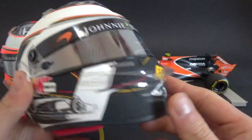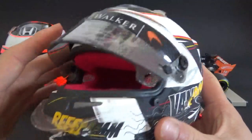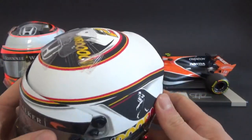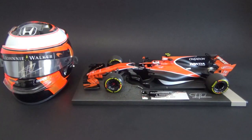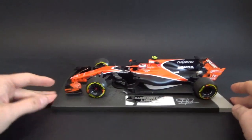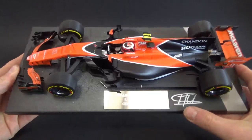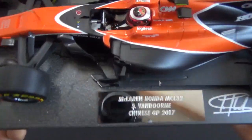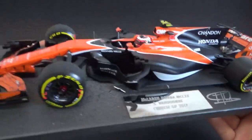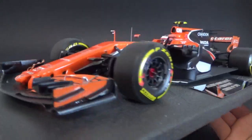I wasn't too much of a fan of the design at first, but now seeing it in half-scale I'm pretty happy to have it and it looks pretty cool actually. Moving to the model — a typical Minichamps base which has been signed as well, with the typical chrome plaque with all the details.